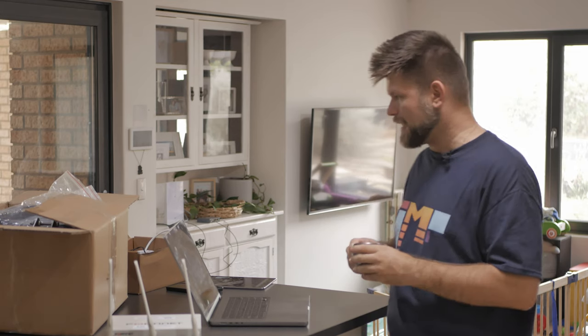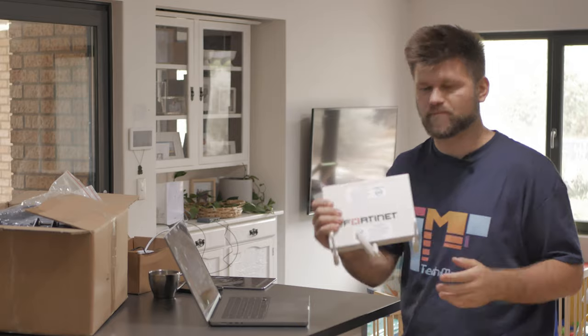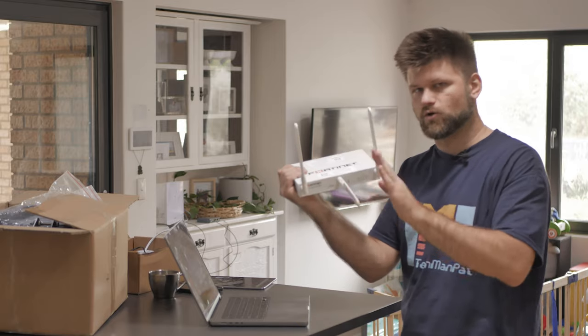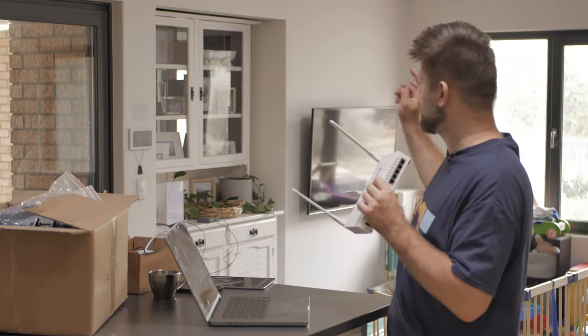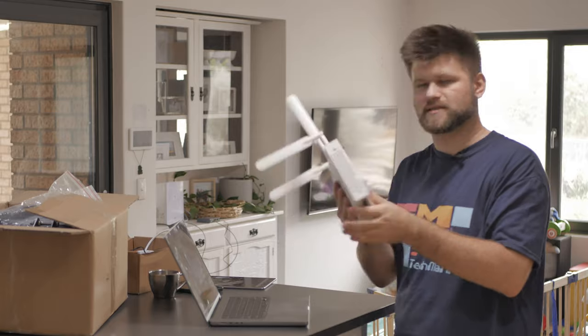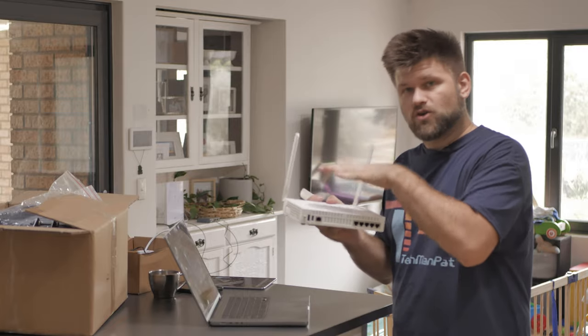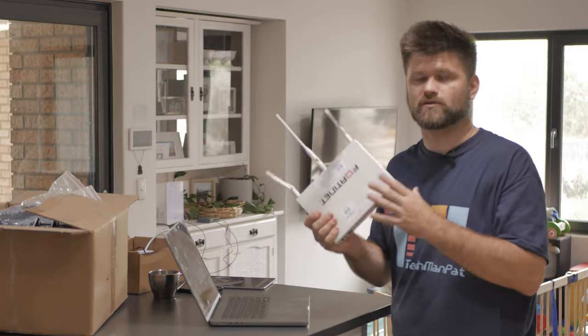Okay, coffee aside, time to look at what we're dealing with. If you haven't watched the previous video, there is a Starlink modem with an adapter with an ethernet port that goes into a dumb switch, and that switch connects to this Fortinet modem. These two antennas will be connected to the 4G antenna in that box. This Fortinet unit controls everything — it connects to the dumb switch bringing through the Starlink internet connection, and it has the 4G modem inside with the antenna to connect to the 4G tower.